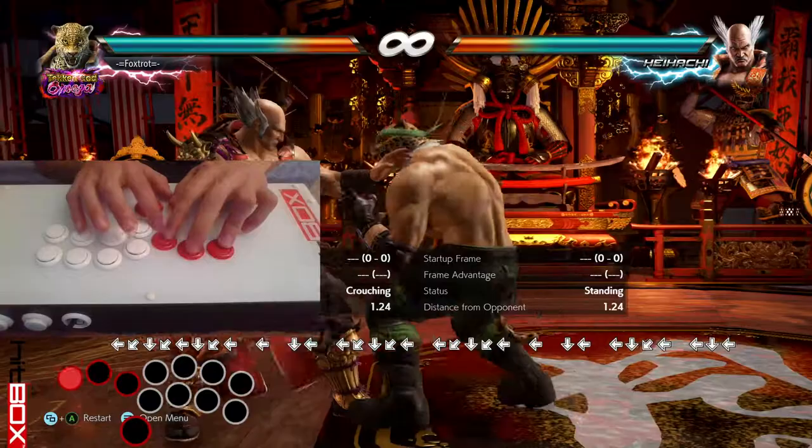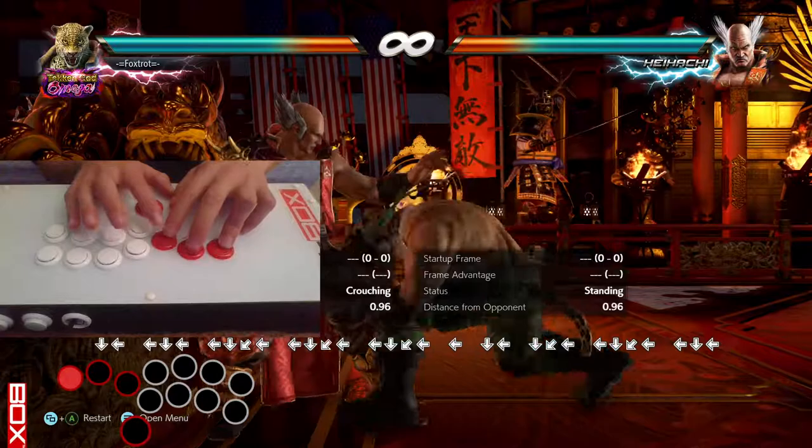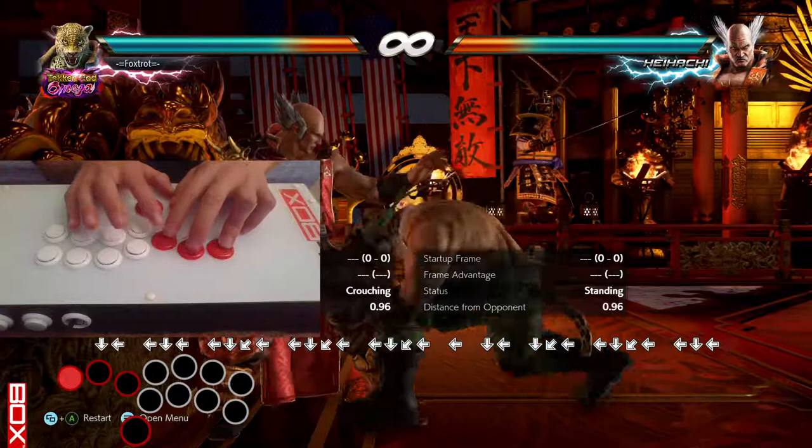You can brute force this — you really can just mash it. Mash your heart out and you will get Wave Dash. But you see those forward, down, forward inputs? That's not what we want.